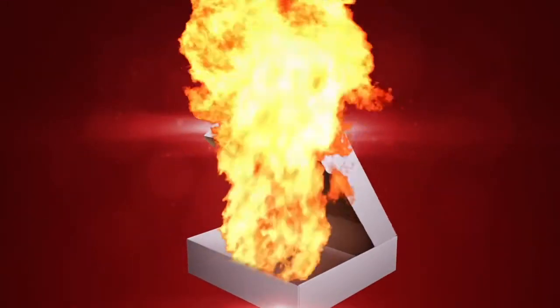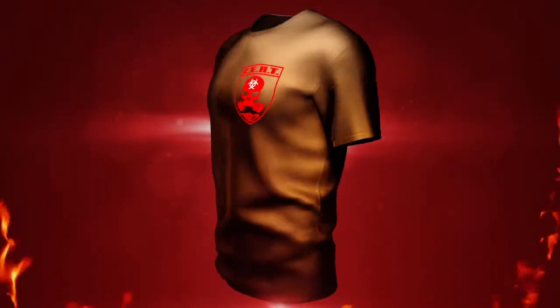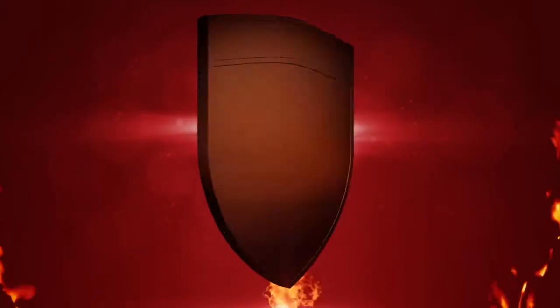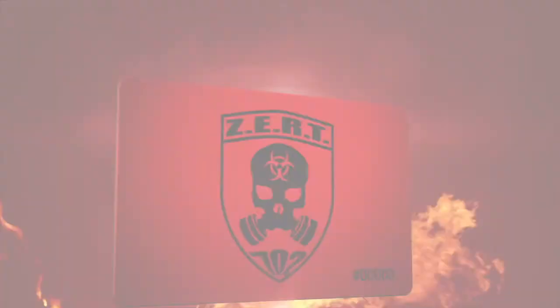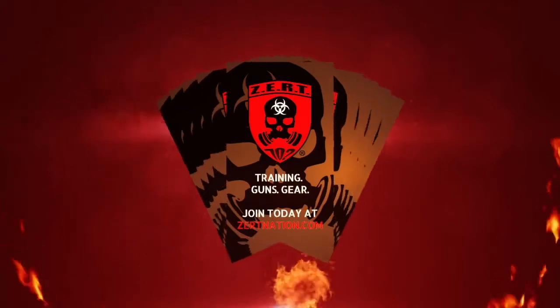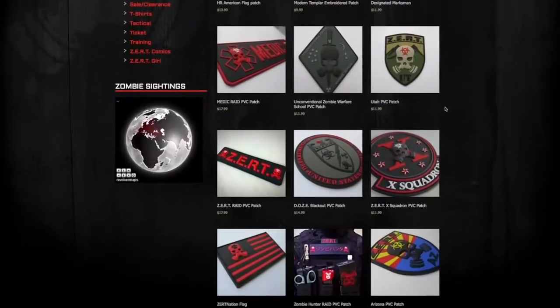The first year membership pack includes a ZERT 702 black t-shirt, a 5-inch ZERT 702 patch in PVC, your call sign and squadron assignment, a ZERT membership certificate, an official membership card with your call sign, 10 ZERT recruitment cards, access to discounts from ZERT approved vendors, and 15% off most ZERT merchandise year-round.